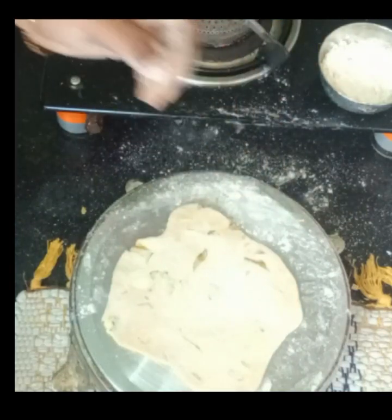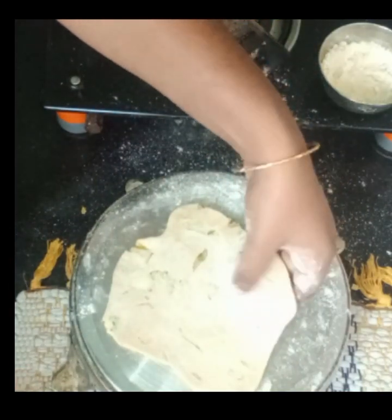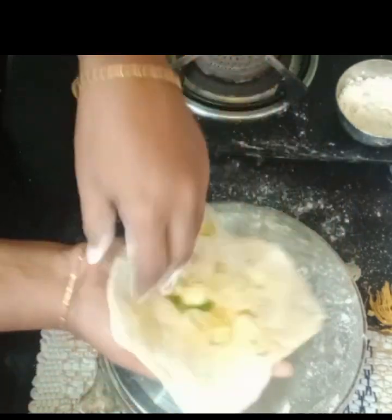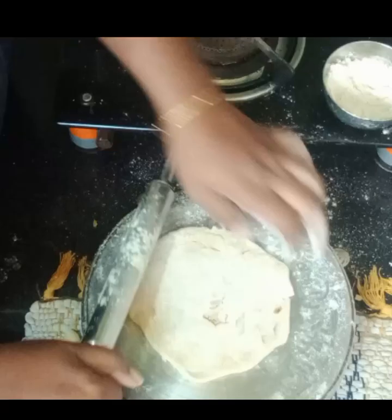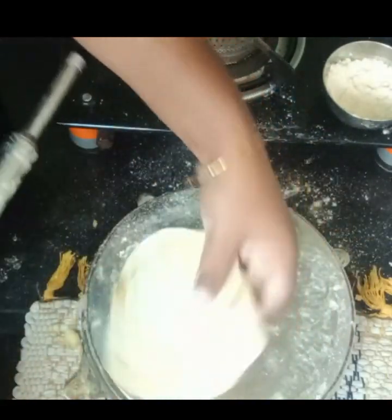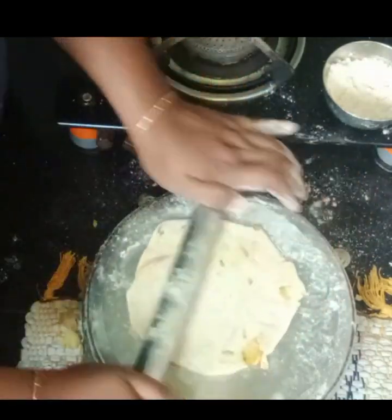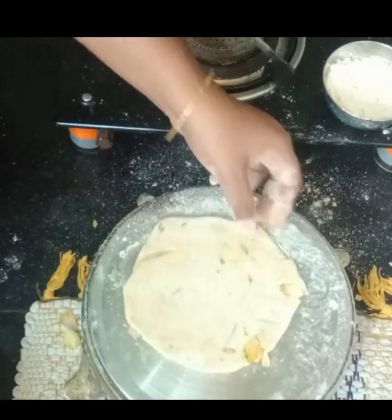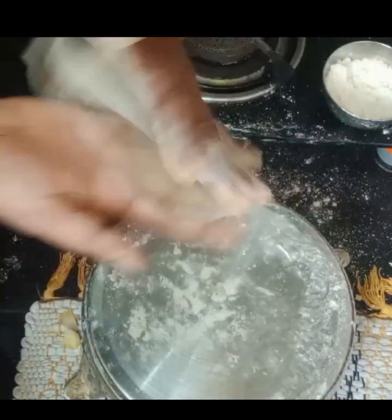Now we are going to cut this one. Let's mix the ingredients in the pan. We should mix the pan and vertically mix the pan. Get the pan with the chapattis.